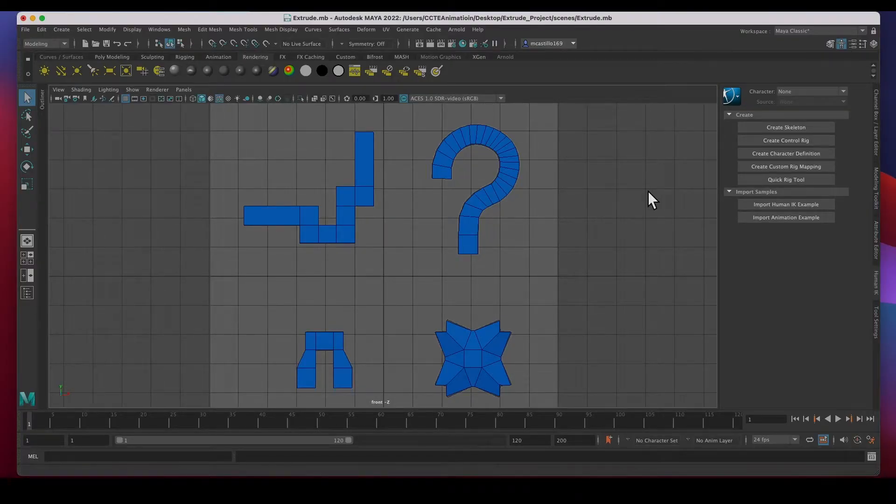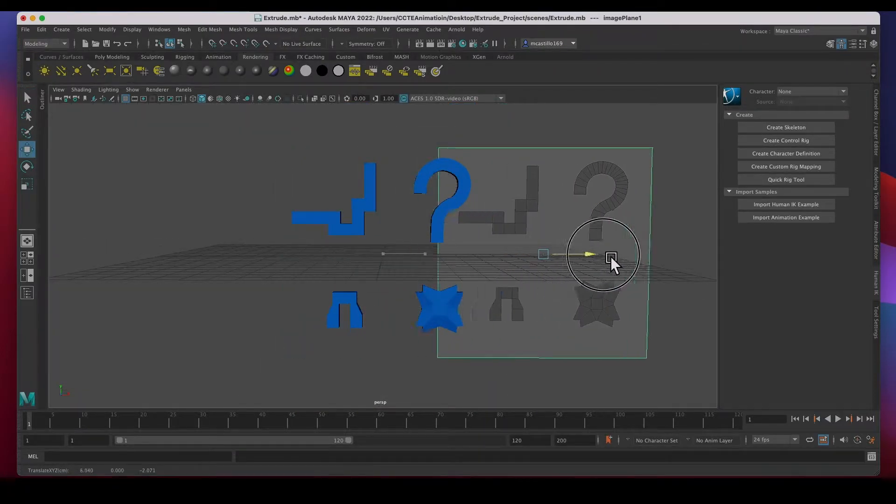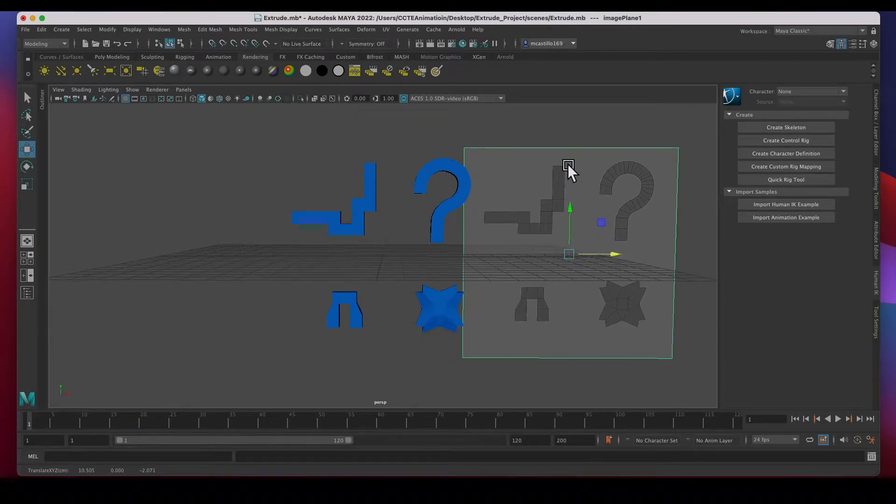Hey guys, welcome back. In this video I'm going to show you how to get this file done so that you can practice your extrusions. This is an extrude exercise and we're going to start with a very simple template. We need to copy these shapes using extruding only. Extruding is very important when you start modeling and this is a great exercise to get familiarized with how to extrude.